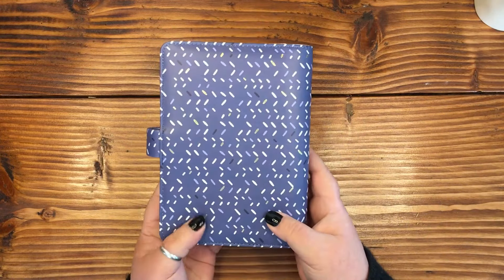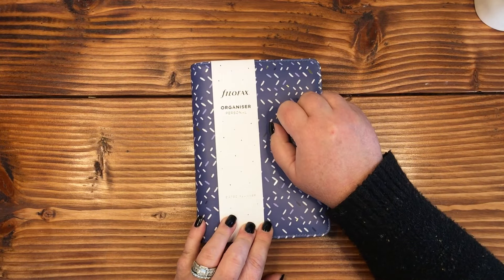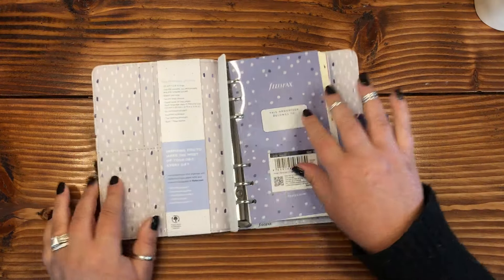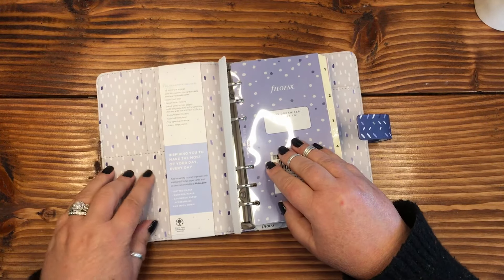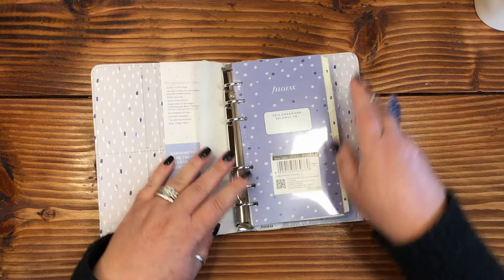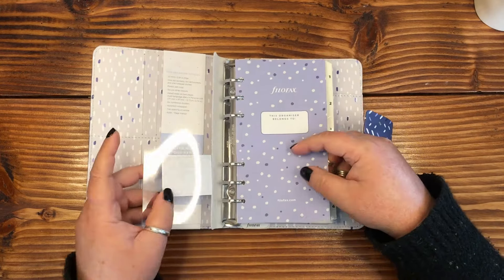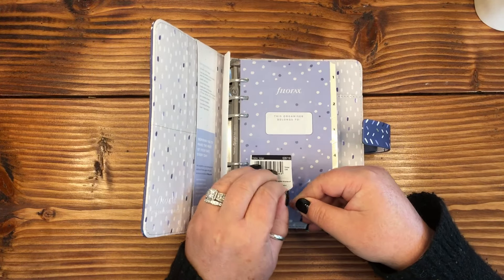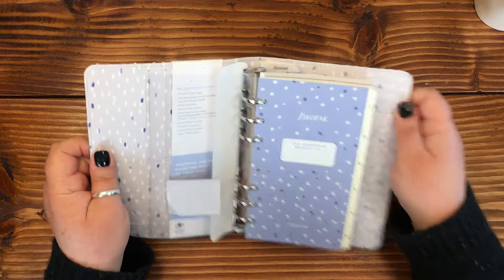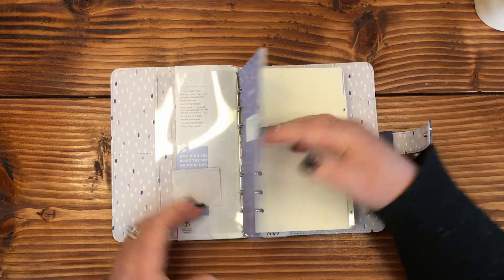You can add quite a bit of washi tape and stickers to this without even opening it. It looks like it's a dated planner organizer — it's the personal size. Oh look, it's got a section for your cards in there — that's nice. There's a protector you'll pull out before using it, and a little clear dashboard that comes off quite easily. I'm really liking these colors.